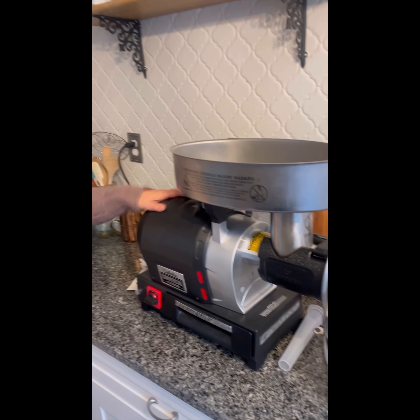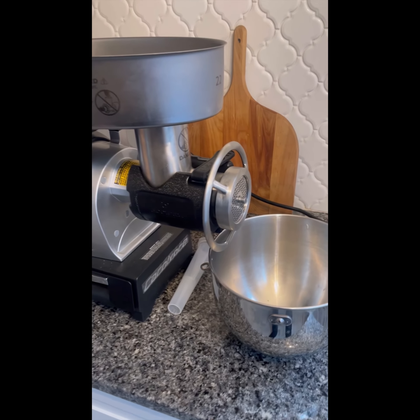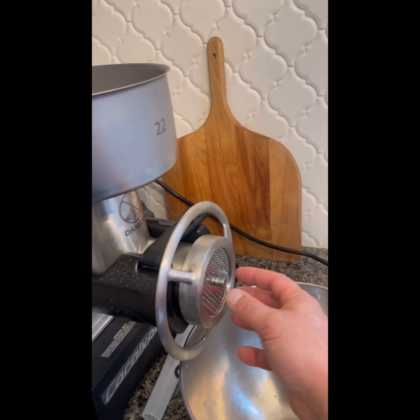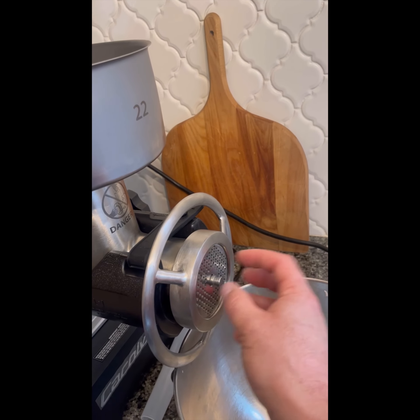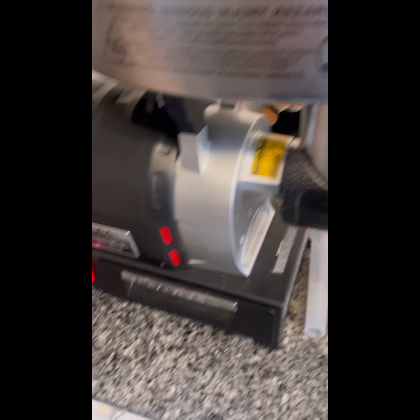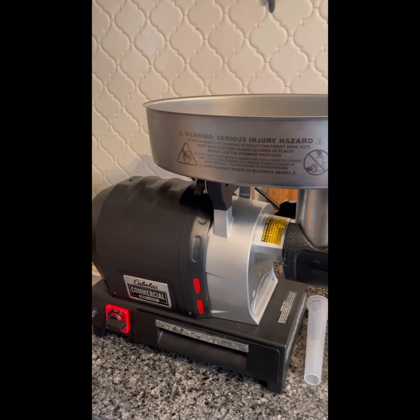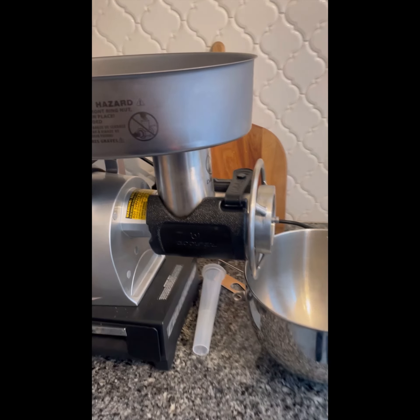So this is a Cabela's 1.5 horsepower commercial grade grinder. We have it set up with the small 4.5 millimeter grind plate and the foot pedal, so it's a lot easier than having to get the switch. Turn it on. Don't stick your hand down.